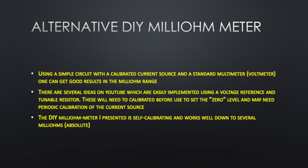There are alternative DIY milliohm meters demonstrated on the web and YouTube that are actually simpler than the one I built. They use a simple circuit with a calibrated current source and a standard multimeter with decent voltmeter resolution. You need a voltage reference and a tunable resistor to set the current to 100 milliamps, then use that calibrated current through the resistor and measure the voltage across it. You can zero the reading and some unit conversion may be needed. The one I built was more complicated using self-calibration techniques with an offset-calibrated amplifier, accurate down to several milliohms absolute.